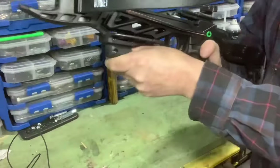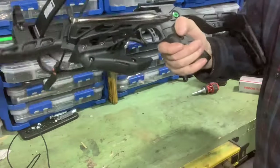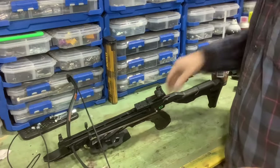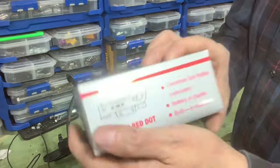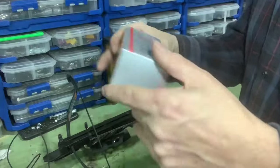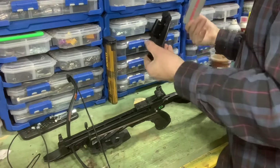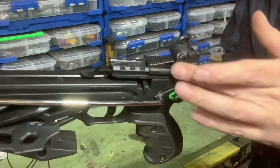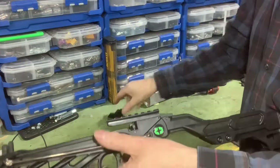In addition to that, it comes with a sports goods electronic dot reflex instrument — battery included. Built-in mounts. I don't know — their grammar's not perfect but it comes with a nice little cleaning rag and instructions. So it's going to go on this back rail where the sight is. This default sight just slides off. You can keep that if you want — I'm not, I'm going with the red dot. Let's slide this on here.